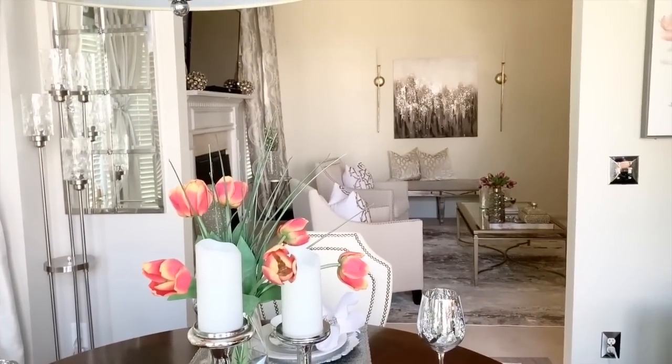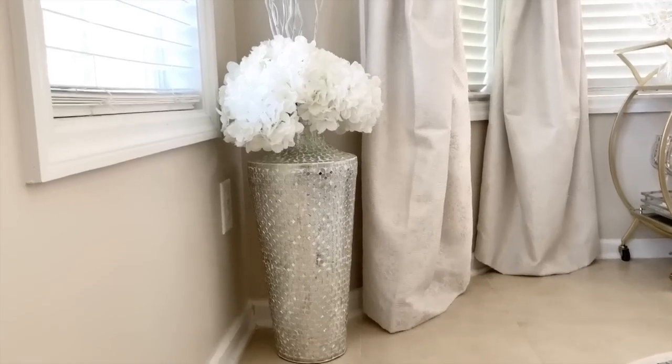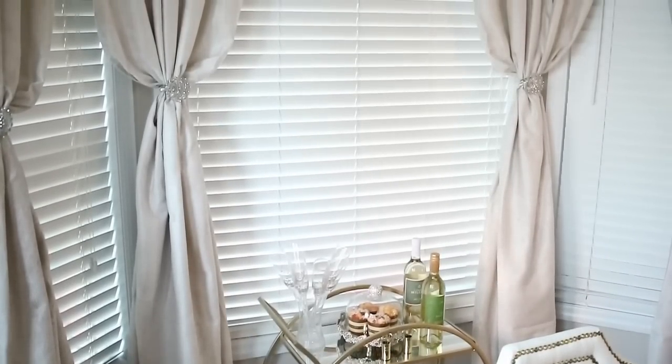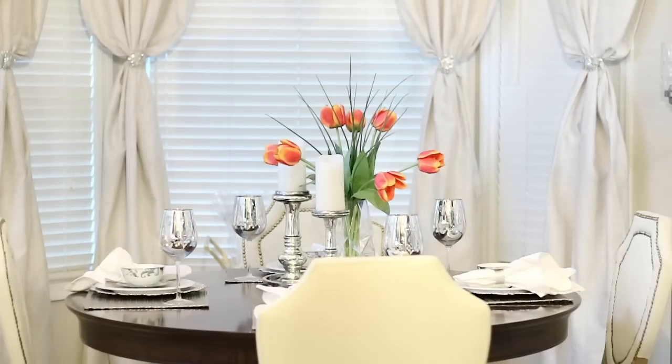Hi guys, it's Michelle. Today I'm going to be taking you through my summer refresh for my dining room, also known as my kitchen nook. So let's go ahead and get started.